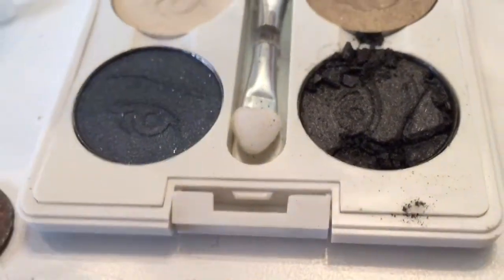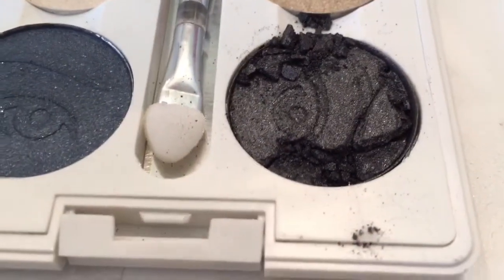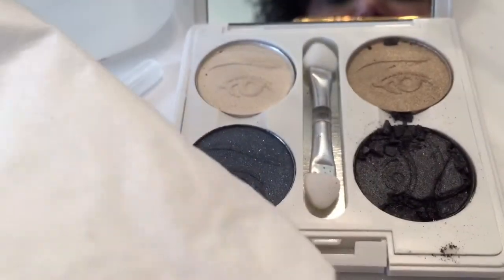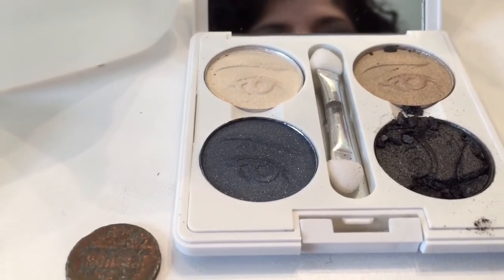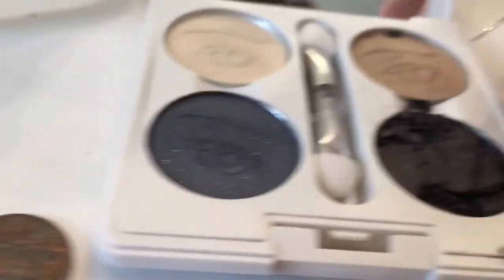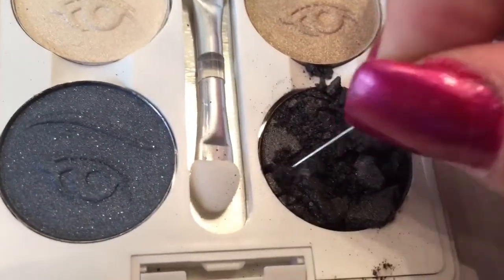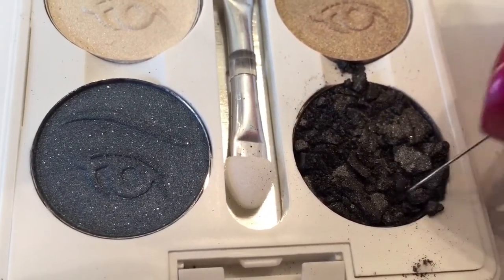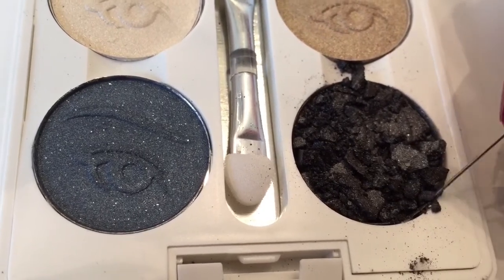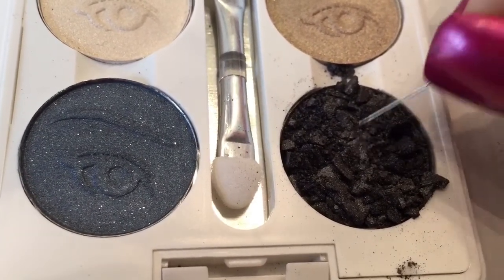I know it's going to be a mess and not as pretty — you can see the other ones have a design on them, but this one will have the texture of whatever you brush against it, which is going to be a tissue. I'm literally just crumbling it up even more, getting it so there aren't any big chunks. You do this so that the liquid will make it stick together nicely and homogeneously.